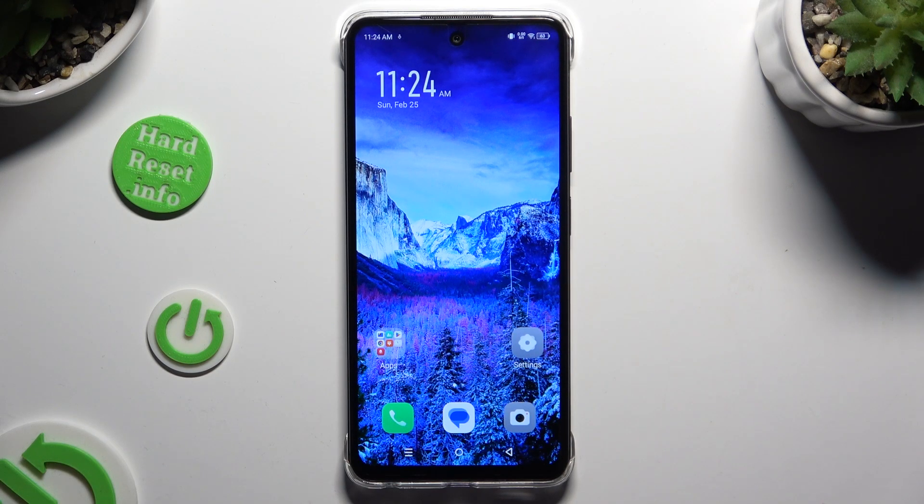In front of me is the Infinex Smart 8, and today I would like to show you how you can select and delete multiple photos at once.